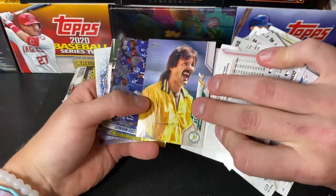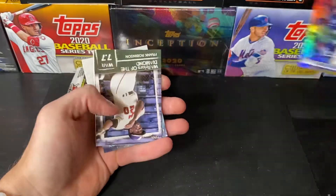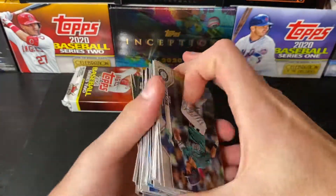There we go. Dennis Eckersley going to the A's. Short print — Kansas City Royals team card, Gold Foil, Frank Robinson, Jose Canseco, and a Kris Bryant.